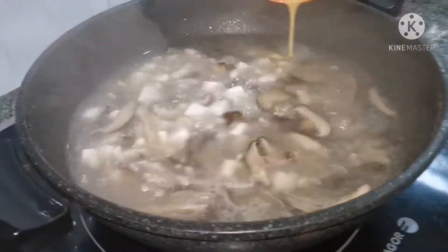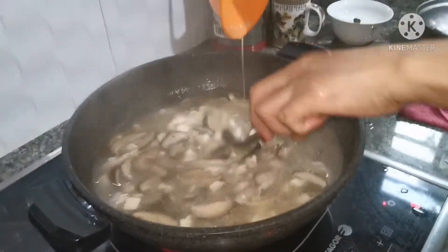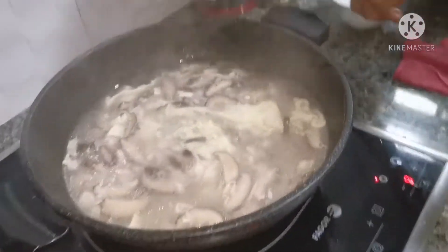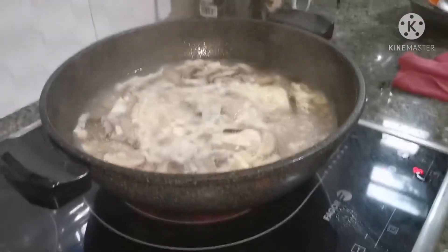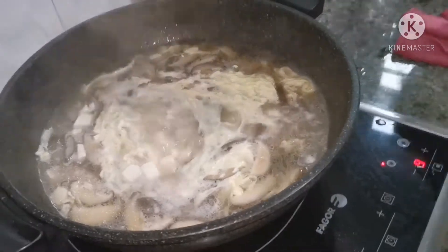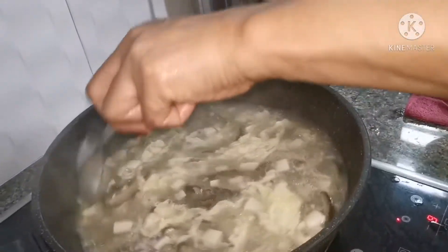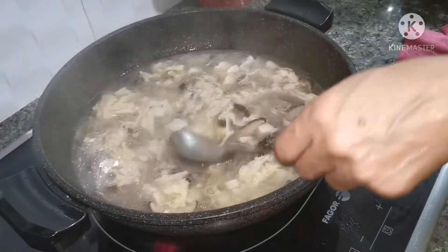Now we add the beaten egg to add more flavor to the soup. I like cooking at home. Even if I don't know how to cook, I try my best to cook something or try something new — especially if you have children at home. And last, add the corn flour. This is the last ingredient you add to the soup, and let it boil.